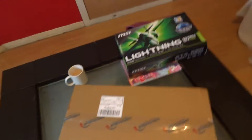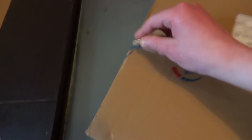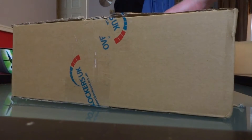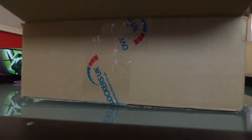Right, now for the good stuff — look what I've got. I haven't opened it yet so I'm going to bang it open now. Let me put the camera down.